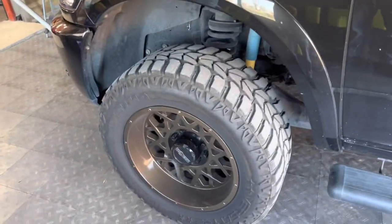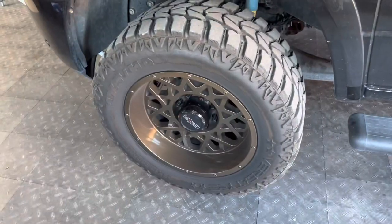This is Will. You guys met him before. This is a 2019 Cummins, and we're doing pads and rotors.